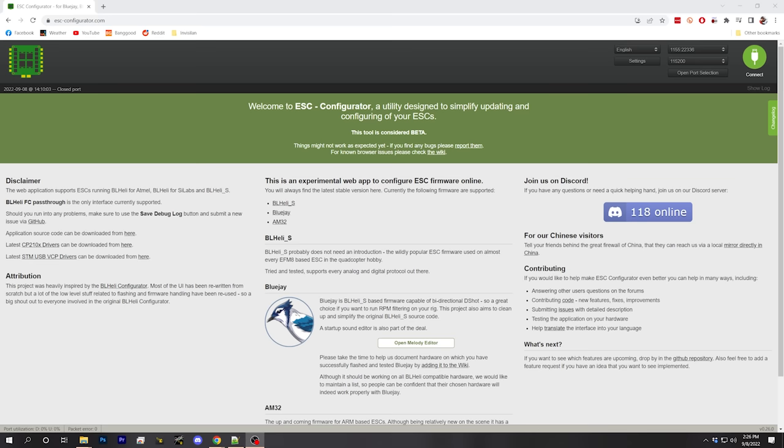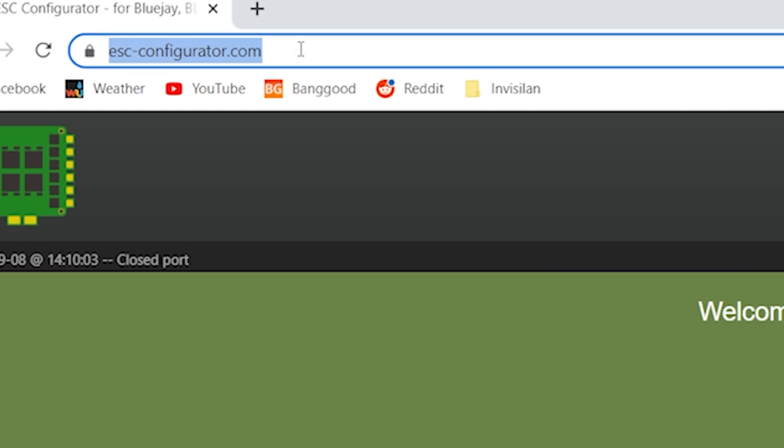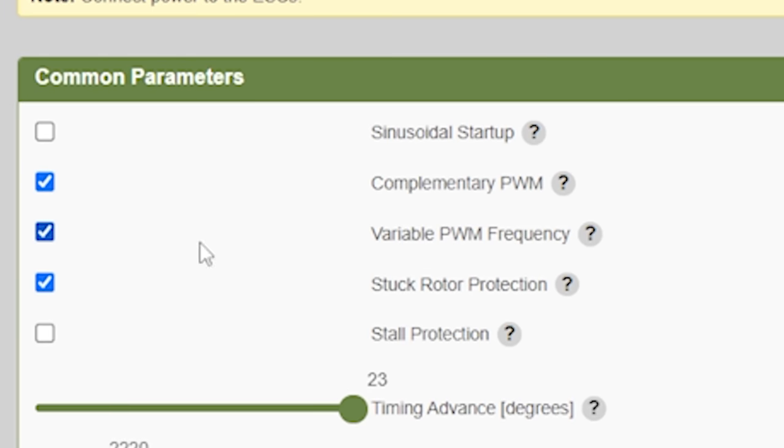I've just about finished putting this together and want to show you the ESC part. Betaflight is Betaflight and iNav is iNav, but AM32 you may not have seen before. Here I am at esc-configurator.com, a web-based ESC configurator that works in Google Chrome. It's the simplest way to configure and flash BLHeli_S, Bluejay, and AM32 ESCs. It doesn't work with BLHeli32 — that's proprietary, and that's sort of the whole point of AM32: it's open source. Let's look at the parameters and compare them to what we'd see with BLHeli_S or BLHeli32.